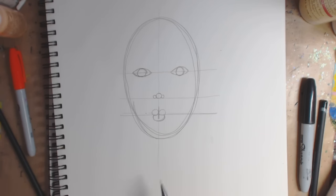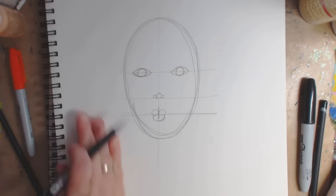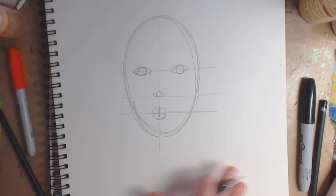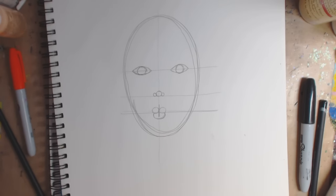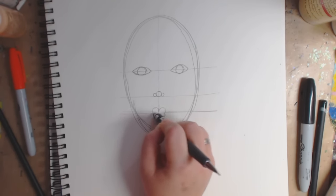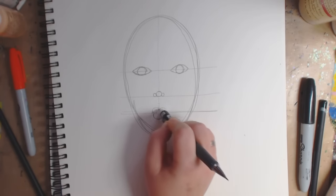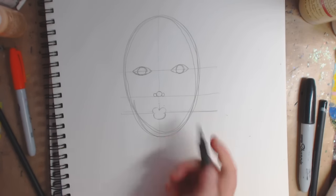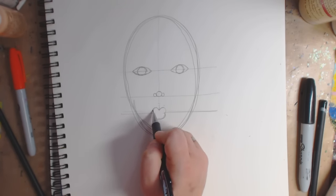Do these — as weird as they may look — with all the circles, so when you're done you're getting the idea of what to do. You want to make these your own after you learn. You don't want to always copy somebody; after you get it down pat, put your own thing on it. So now I'm going to erase the middle line I drew and all the circles, so I'm left with just the outline.